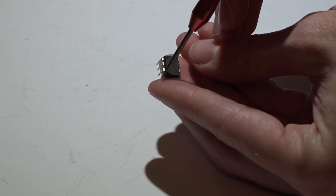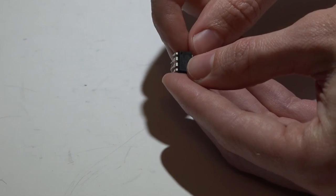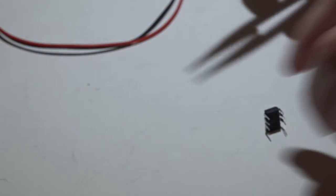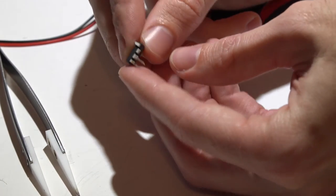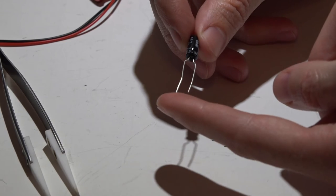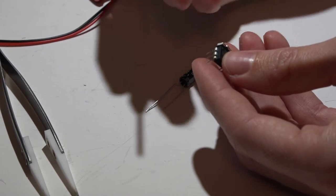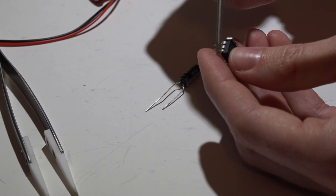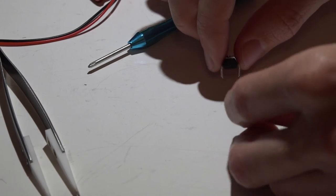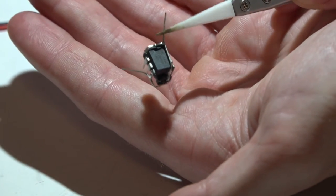Remember, the dot on the chip shows where pin one is. First, bend pins one and eight around to contact each other, then place solder on top to keep them together. Also, pin seven can be cut off — we won't be using it. Get the capacitor; it goes underneath the chip. The longer leg is positive, the shorter is negative. The negative leg goes to pin four, which is our ground — there will be a lot of things going to ground, so make enough room. The positive on the capacitor goes to the pins one and eight that we bent and soldered together.